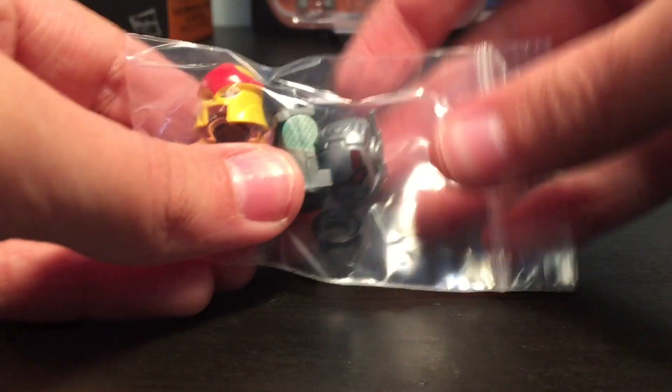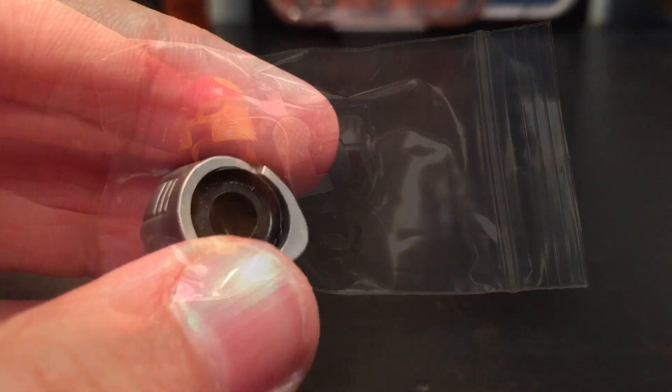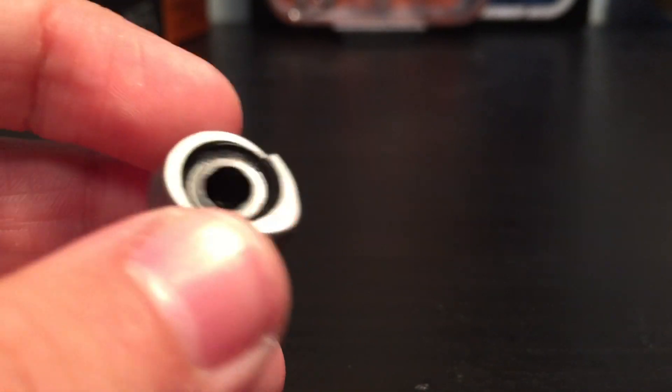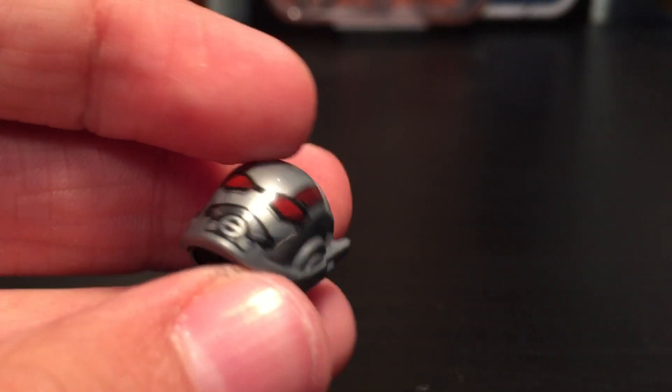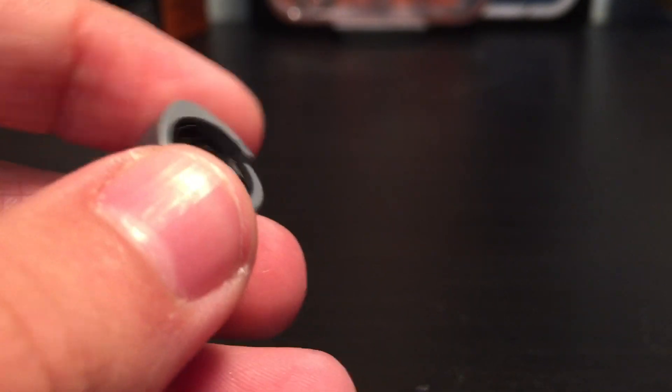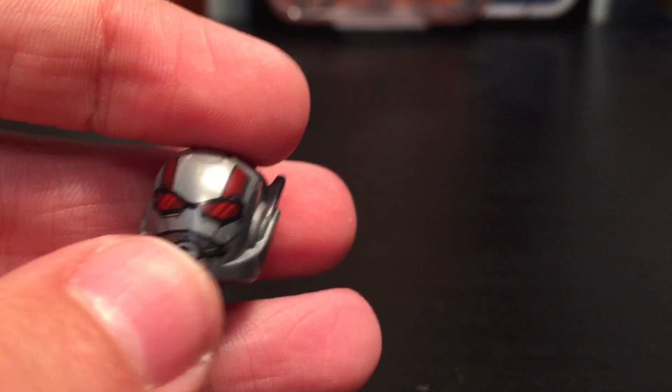Okay, so here are the parts, so let's put them on the minifigures. Before we get into the minifigures, I want to show you this — a Black Panther headpiece got stuck into an Ant-Man helmet. It's probably going to come out, but I just wanted to show you that because that's kind of funny how it just got stuck in there.